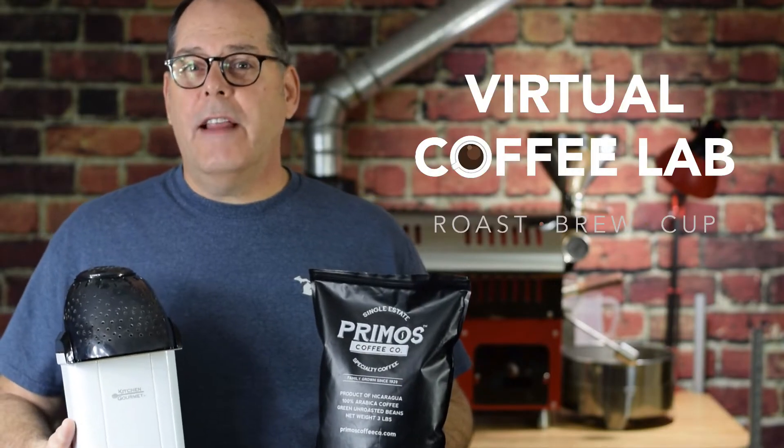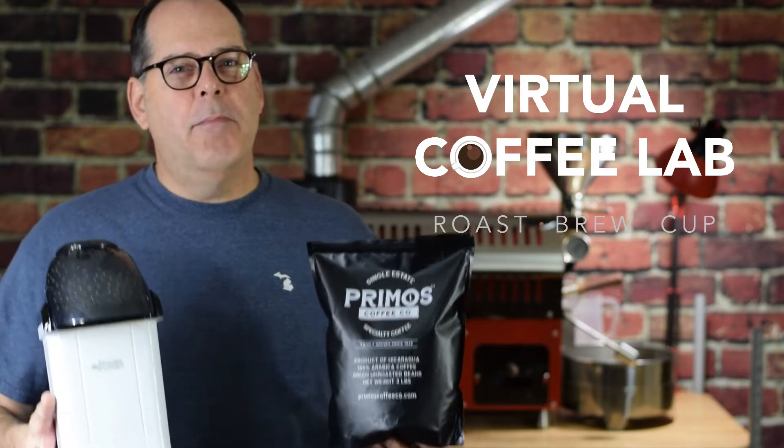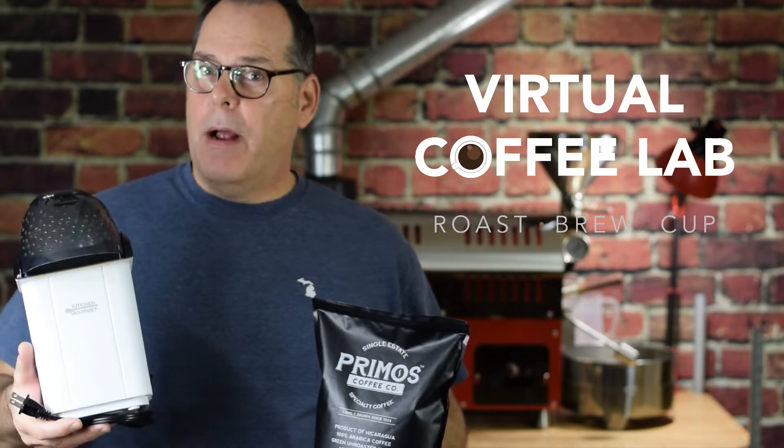Welcome to the Virtual Coffee Lab. Today we're going to do something special: we're going to roast Amazon's best-selling fresh green coffee on a popcorn popper.